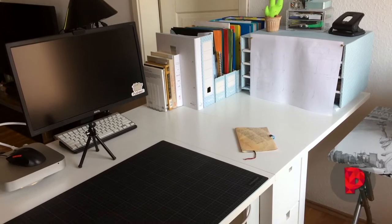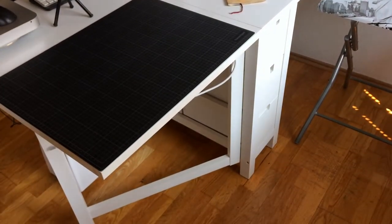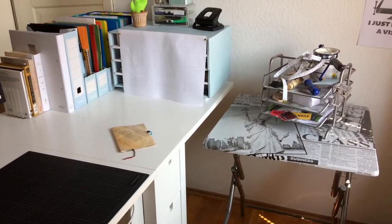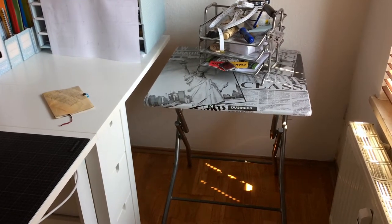Hi everyone! In this video I'm gonna show you how I upgraded this IKEA table. I used it for years — the drawers and foldable table tops are really handy — but I needed more space. This small table here was a substitute for too long already.